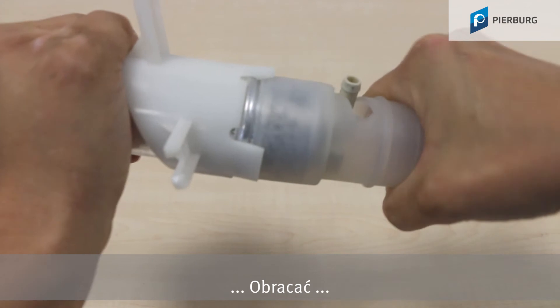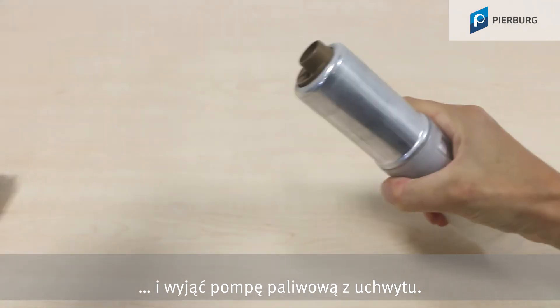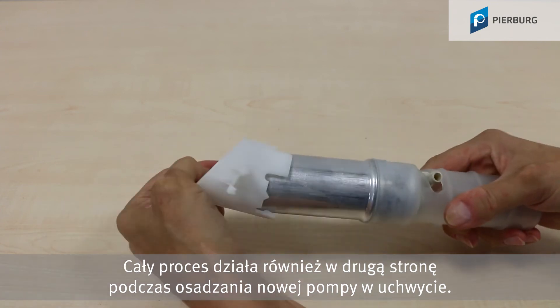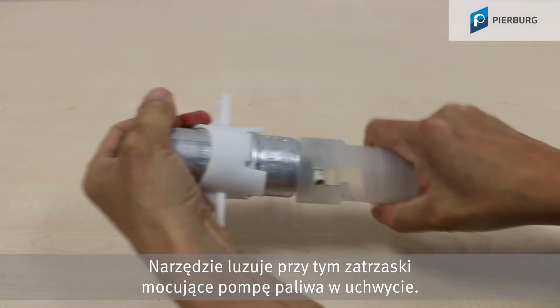Fit the tool, turn, and pull the fuel pump out of the holder. You can also use it for fitting the new pump in the holder. The tool pushes apart the catches that secure the fuel pump in the holder.